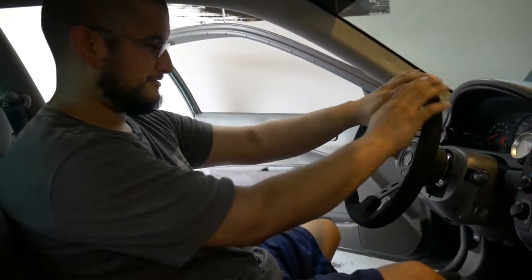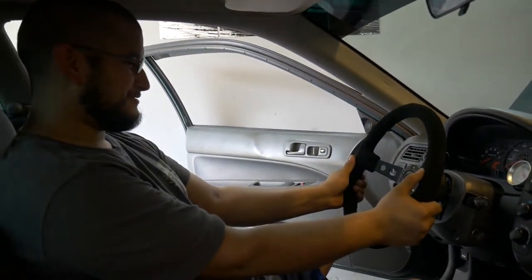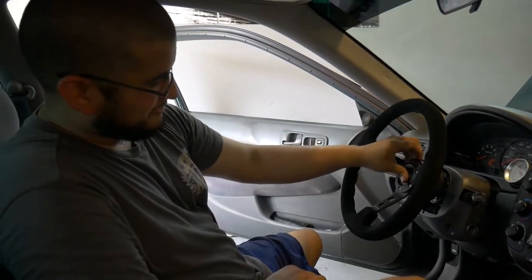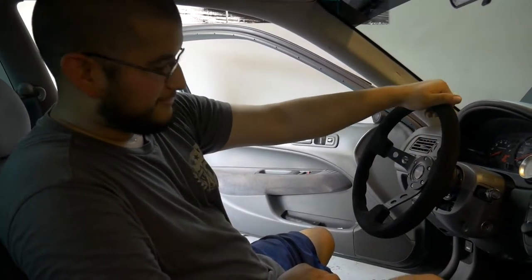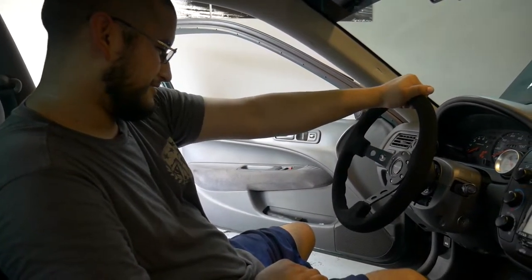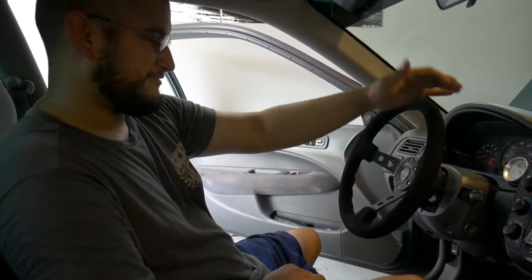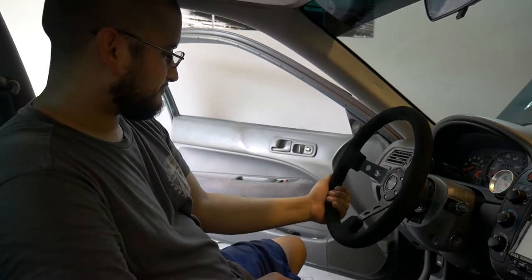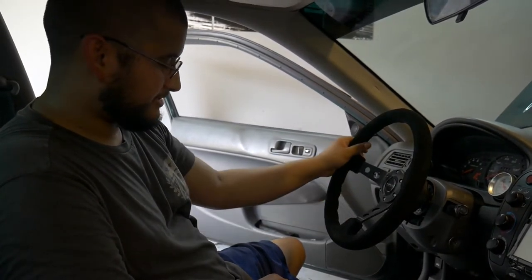It's done. Looks real good. First aftermarket steering wheel ever. The suede feels nice — it's not the most expensive wheel, it's not a sparkle wheel or anything, but it's a really nice wheel.